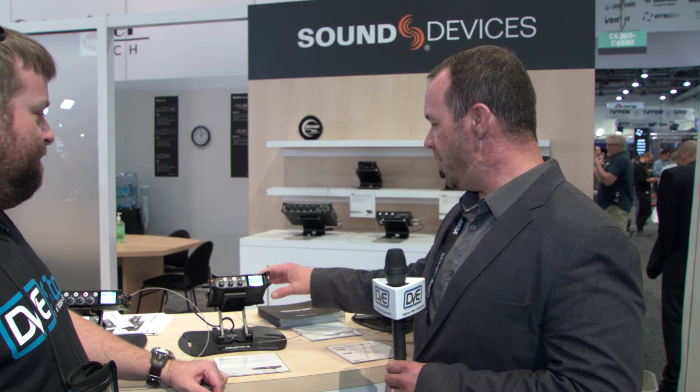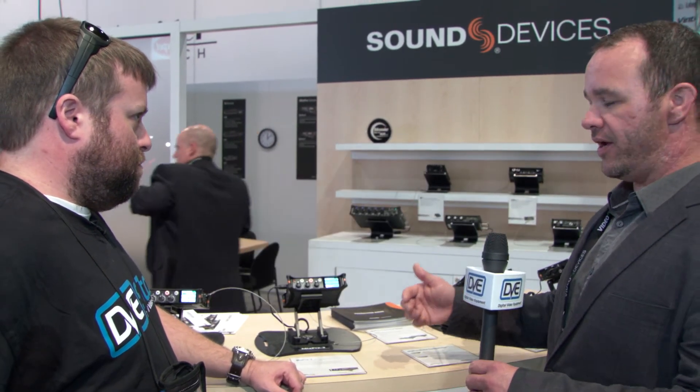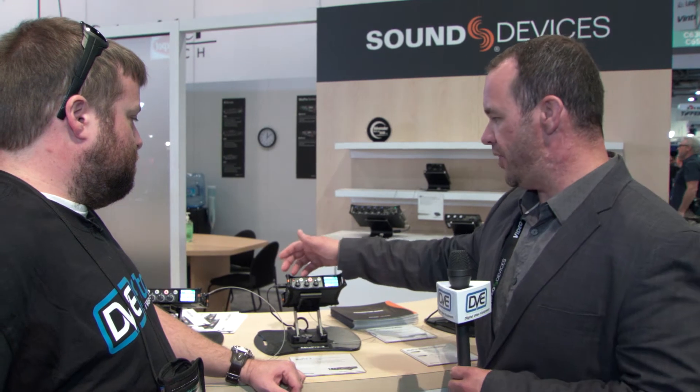These also feature USB streaming — you can plug in as an instant interface and go right into a DAW, and that is simultaneous with the SD card capture. We have a USB connection and you can connect directly to a computer via our Y cable for dual USB-A, or connect directly to a USB-C interface on a newer Mac, for example.